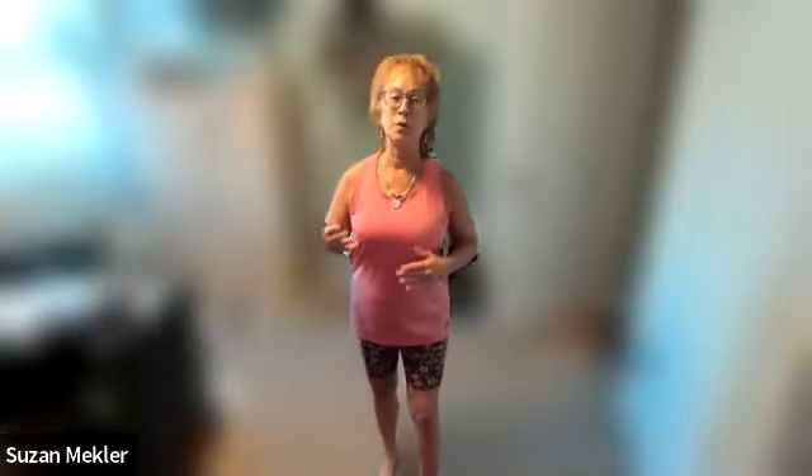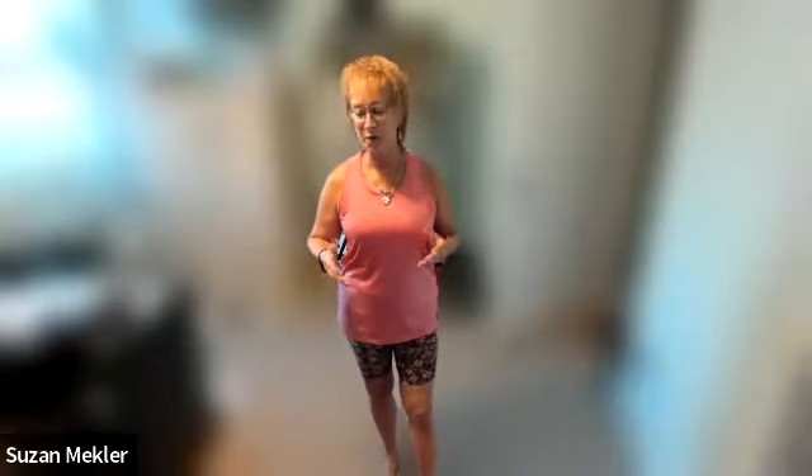I've been teaching Tai Chi since 2012. I got certified in a couple of different types with Dr. Paul Lam. I also got certified in another type, Tai Chi Quan for better balance. And now I'm currently learning a different type of Tai Chi called Tai Chi Fit, which is by David Dorian Ross.